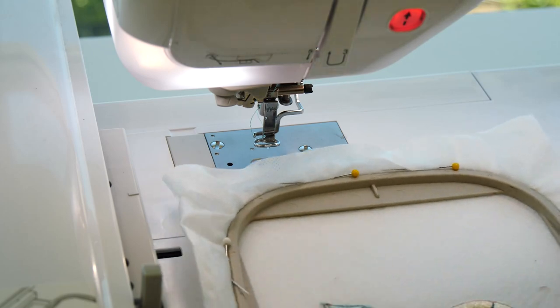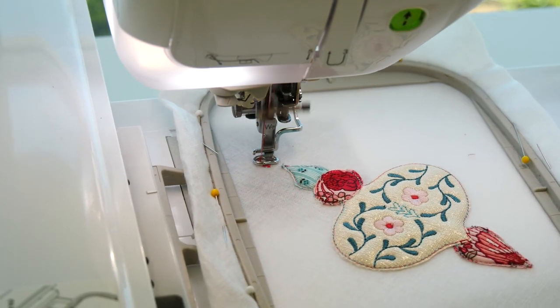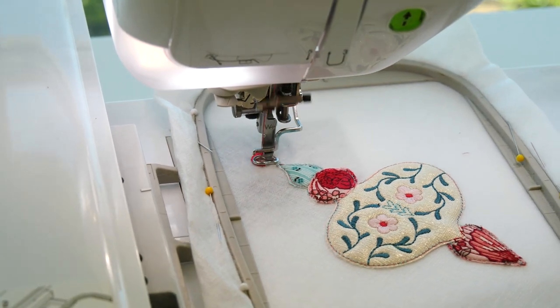Embroider the satin stitch around the ornament. Ensure your bottom thread matches your top thread.